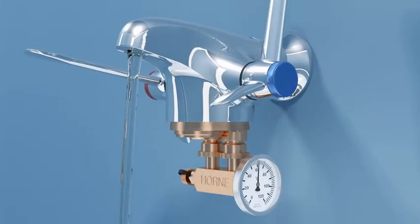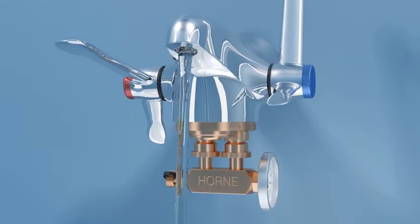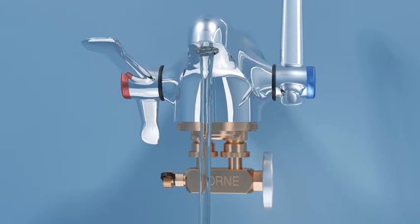Disinfection of water systems by thermal means is the only method that is fully penetrative and ensures that microorganisms within any present biofilm are killed.